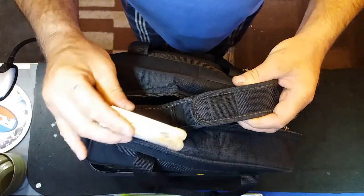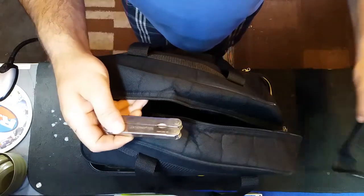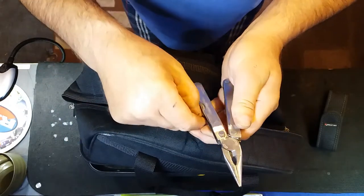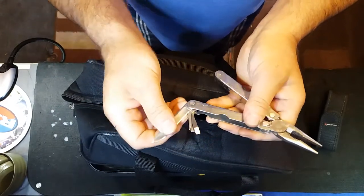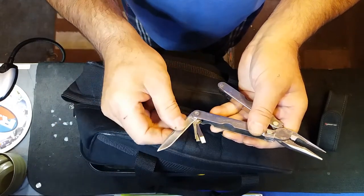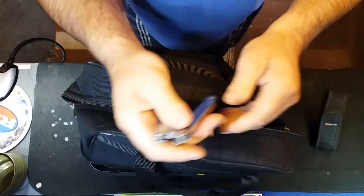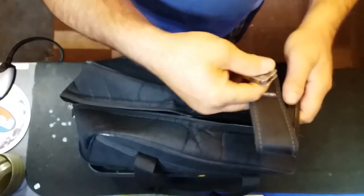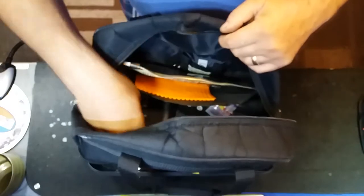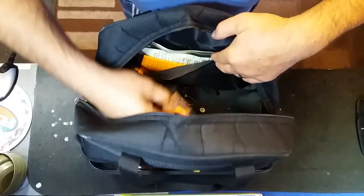Always carry a Leatherman — it gets you out of all sorts of problems. Something might come loose; I have various guns with screws and whatnot. The blade on this is 2.75 inches, which is less than three inches and is legal to carry with a good reason. Going shooting would be a good reason, so that complies. It just lives in there.